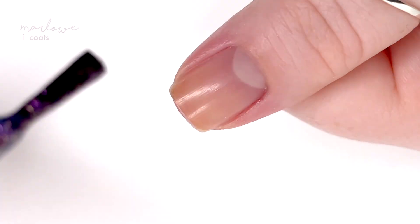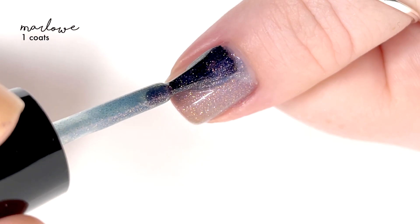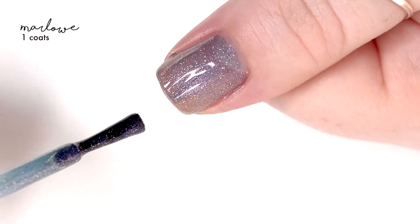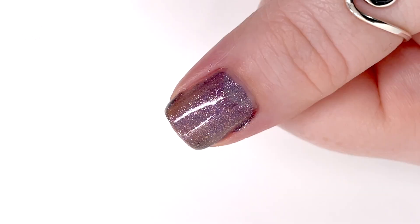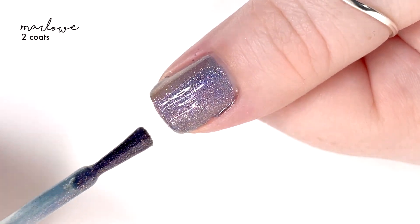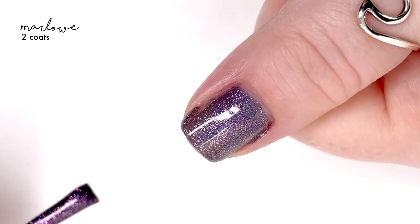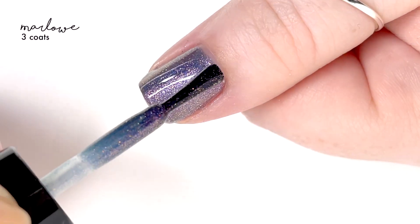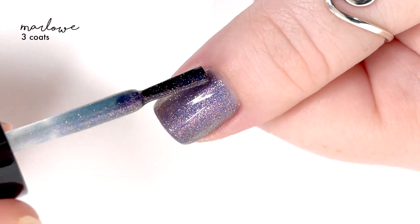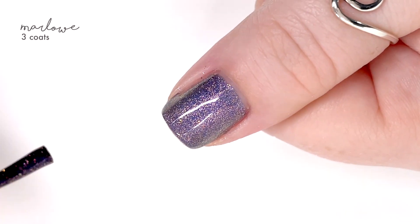The last polish is called Marlowe, and this is the one that could be a topper — it should be a topper. I wore it as a topper in my swatch picture, which I'll show at the end. It's really pretty as a topper, but if you want you can build it up to full coverage. It was really close in two coats, but I could still see the white lines, so I went ahead and did a third coat. At that point I felt like it was a full coverage polish, so I'd probably suggest three coats.